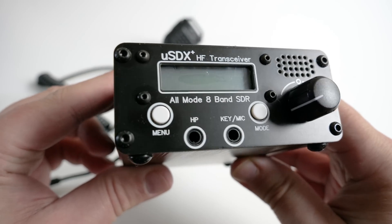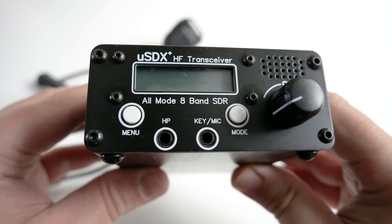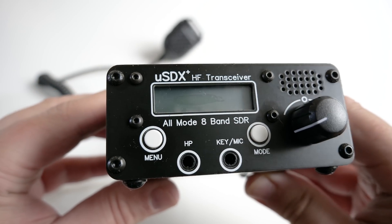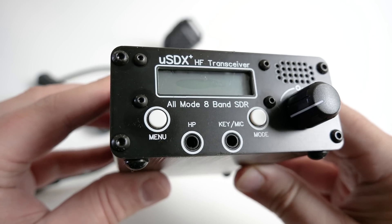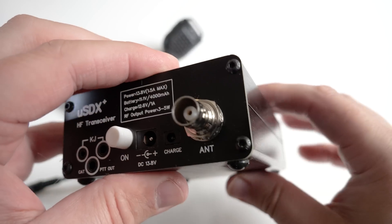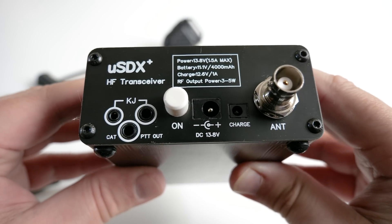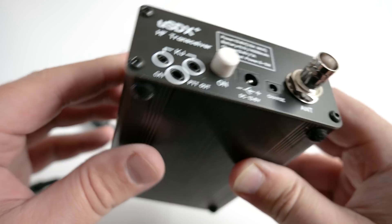So there we go — a brief overview of the USDX Plus Version 2, 8-band all-mode HF transceiver. I was thinking that if I paired this with a small 49-to-1 transformer, 20 meters of lightweight wire, and threw it in a backpack, it'd make an awesome little portable radio kit for not a lot of money.